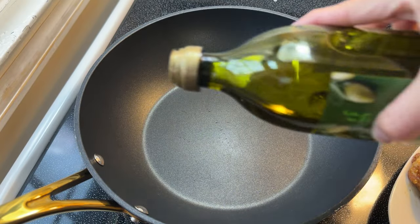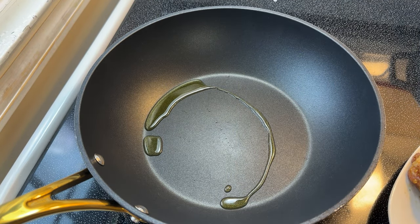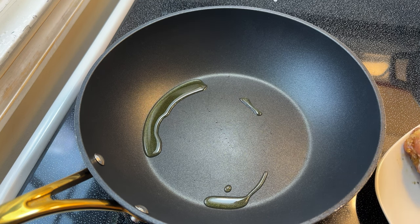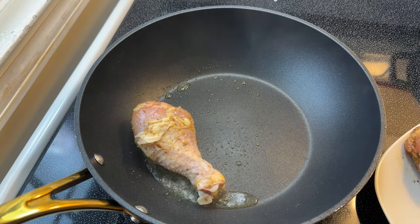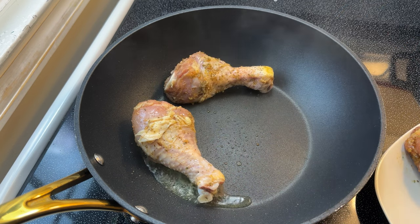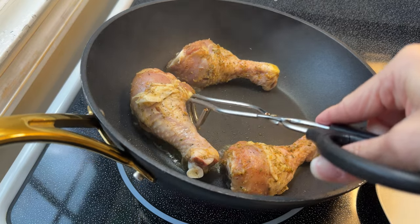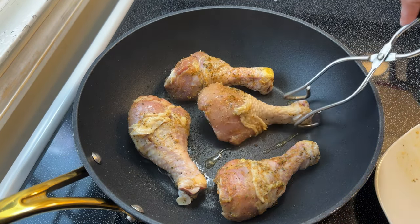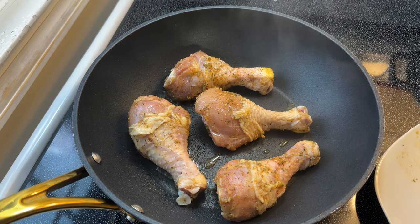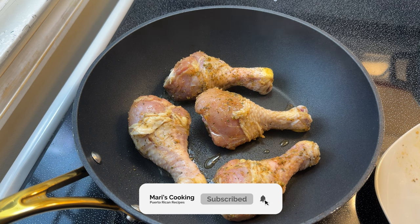Whenever I'm cooking, the first thing I like to do is start with the meat, especially if I'm braising or baking it. I do that first, then get into the rest of my dishes. I have a deep pan set over medium-high heat — on my electric stove, that's number six. I'm going to add a generous amount of extra virgin olive oil and sear my chicken in batches until it's nice and golden brown on all sides. I'm not going to cook it fully through, just sear it to bring out the best flavor when I braise it.